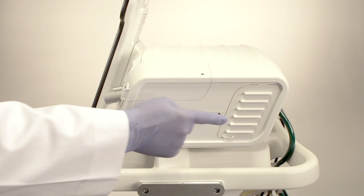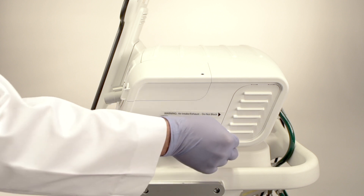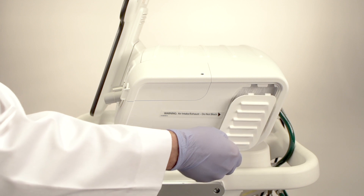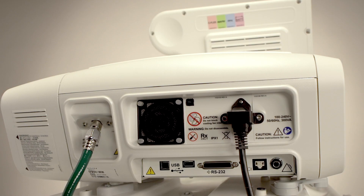Turning the unit 90 degrees so that the right side is facing you, we see the air inlet for the blower. This is filtered for purity, and the filter is easily accessible for inspection and replacement. Simply grasp the tab and lift the magnetized panel to expose the filter.